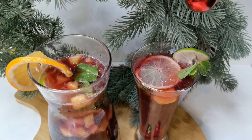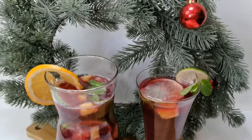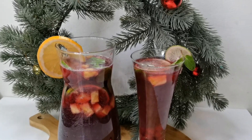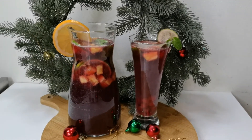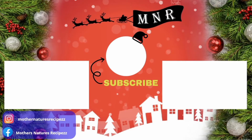There you go — our delicious and simple Christmas punch! I hope you all have a lovely Christmas and enjoy this quick and easy recipe. Do give this a try and enjoy with your family and friends. Share your thoughts and suggestions in the comment section below. If you enjoyed watching, consider subscribing, liking, sharing, and commenting for more videos. Click on the left to check out my previous video and on the right for my other recipes. Thank you so much for watching — stay safe, stay healthy, happy cooking!